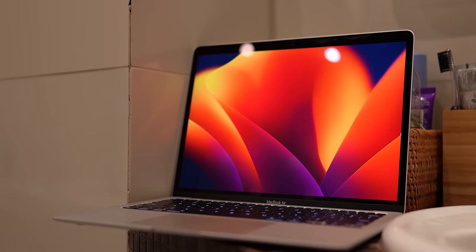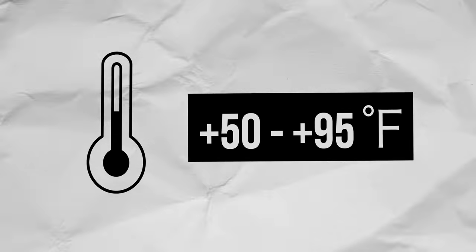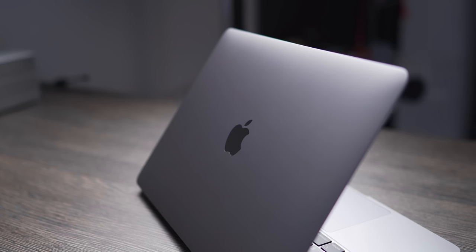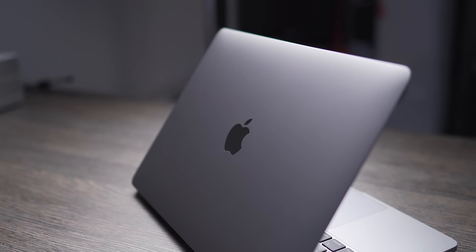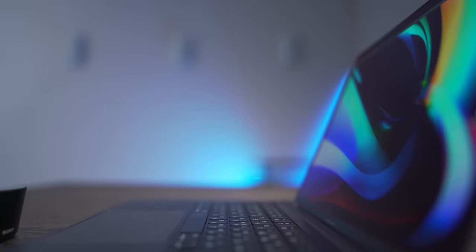Try to keep your MacBook in proper conditions — that is, 50 to 95 degrees Fahrenheit during use. Otherwise, the battery may get damaged, which leads to quick overheating when it's hot or quickly losing charge when it's cold.